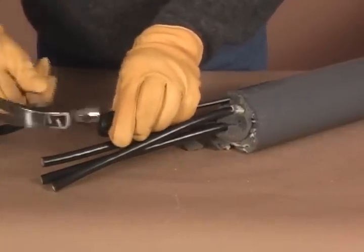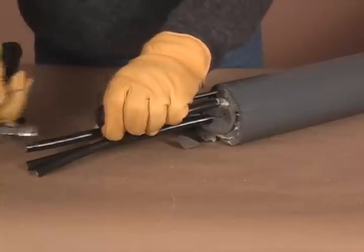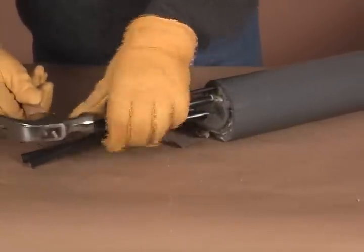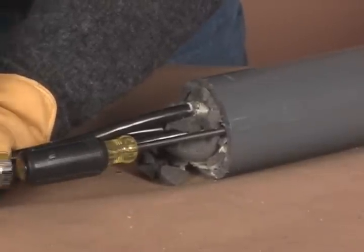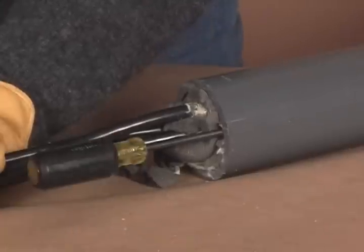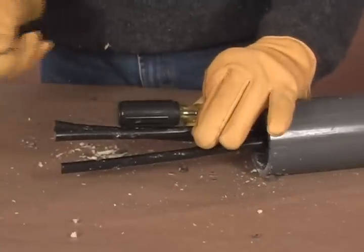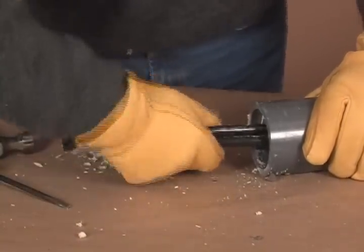Hold the screwdriver on the edge of the conduit and hammer the screwdriver into the foam. Twist the screwdriver each time before striking with a hammer. This creates a better channel to loosen the foam from the conduit. Repeat the procedure around the circumference of the conduit. After breaking through, pull by hand or with a cable puller to remove the foam plug and wires.